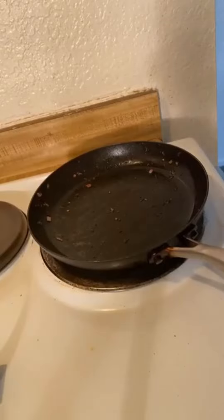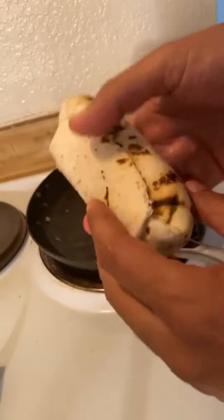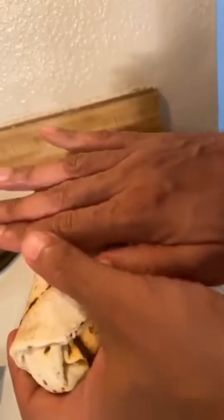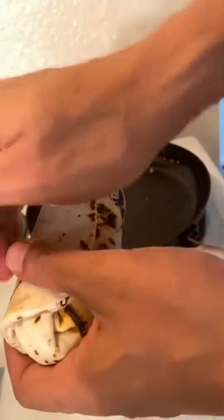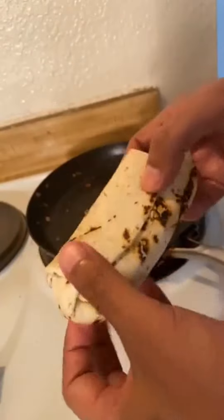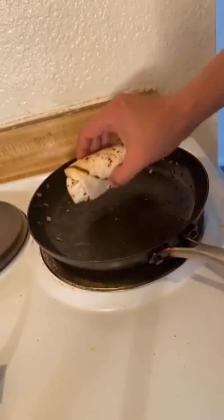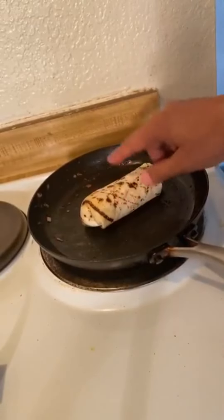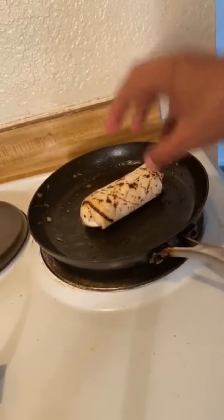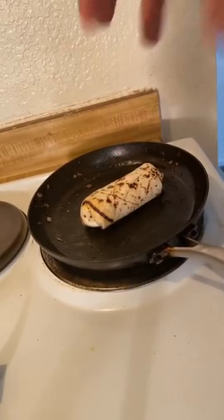One last tip when you make a burrito — I should have shown you how I folded it. You basically fold the sides until they overlap, then fold the front end and pull as tight as you can, and you should get a nice little wrap. One of the things I love to do is once you have it wrapped, put it seam-side down in a hot skillet. It'll help to sear it, give it texture, and sear it closed.